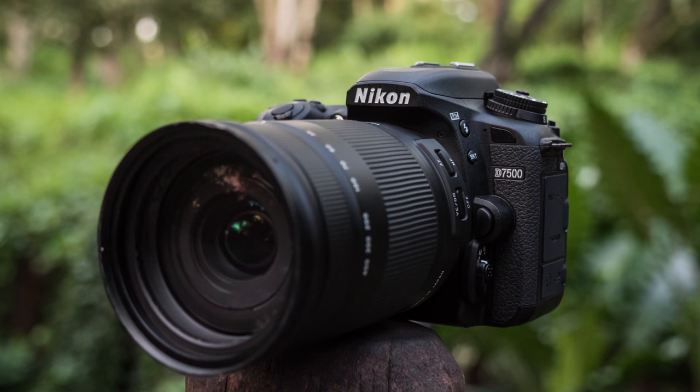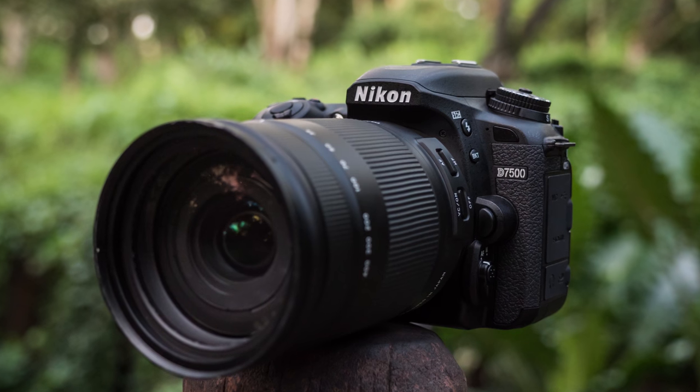What's going on guys, Dan Watson, Learning Cameras. I've got the new Nikon D7500 right here and when I first got this in it was kind of a mixed bag — on one hand we had some amazing new features this camera offered, and we had the promise of the same image quality as the Nikon D500, which is such a great camera.